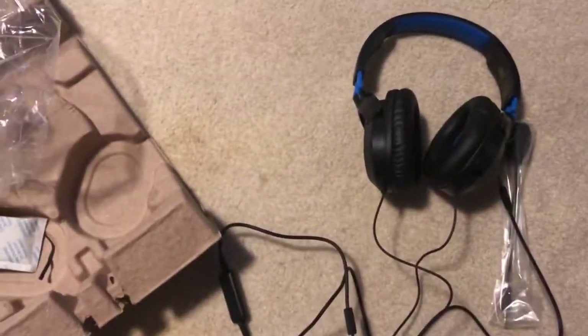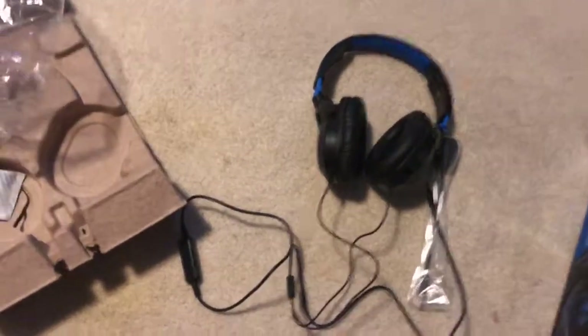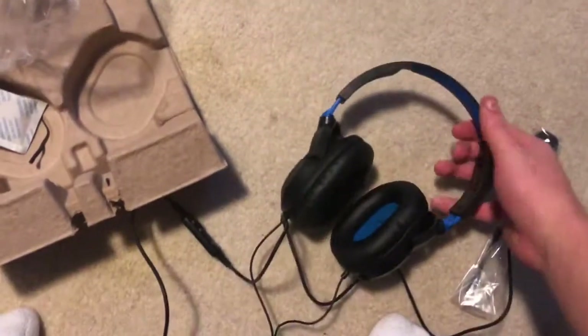For a four and a half star Best Buy reviewed and a three and a half star Amazon reviewed product, I think it's pretty well constructed. I think the mic that I have on my other headset feels a little bit more comfortable, but this is pretty decent.